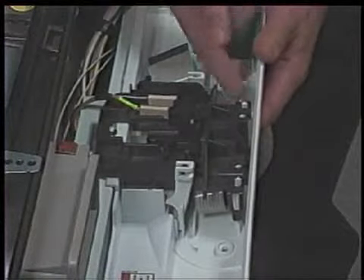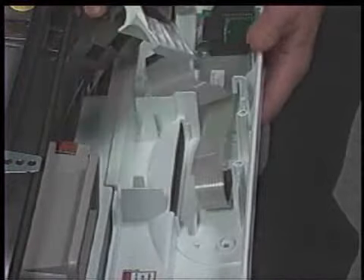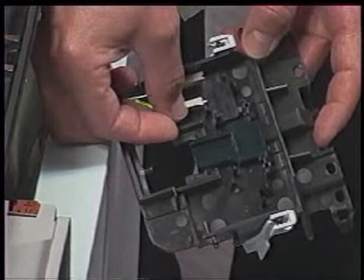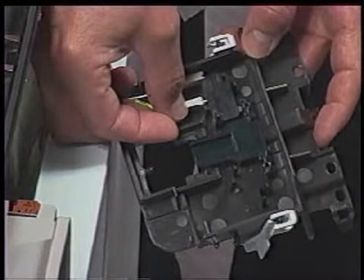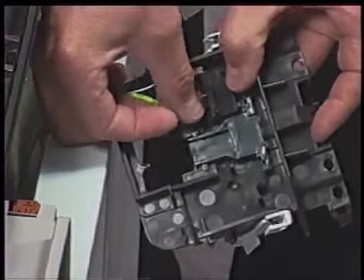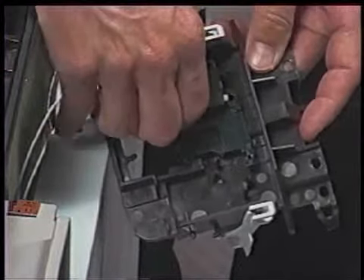The door latch assembly can be removed by lifting the holding clips on both sides of the assembly and lifting it from the control panel. The micro switch can be removed from the door latch assembly by disengaging the holding clips and lifting the switch from the door latch assembly. Disconnect the wiring harness connector from the switch terminals after the switch is removed.